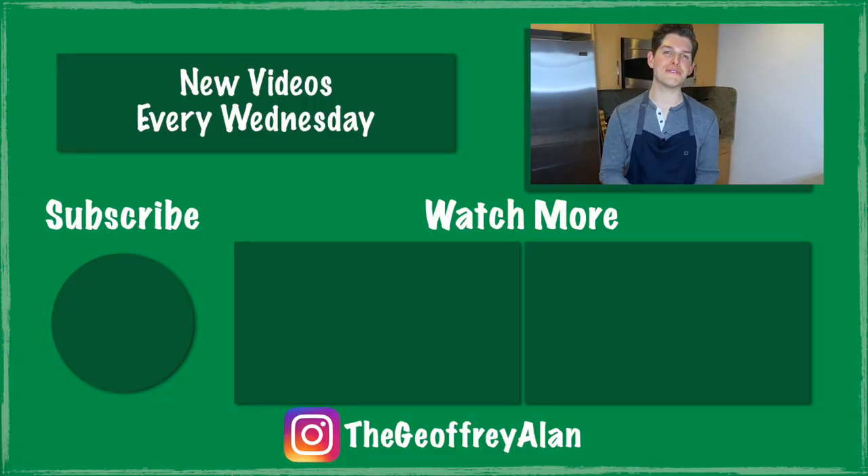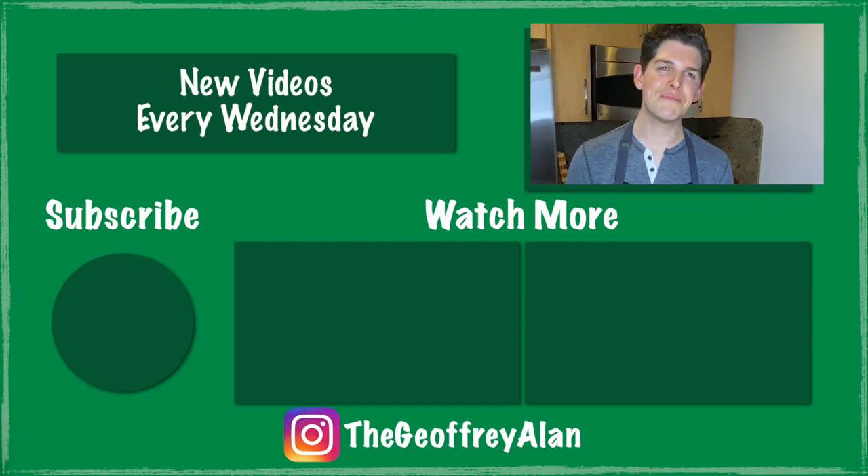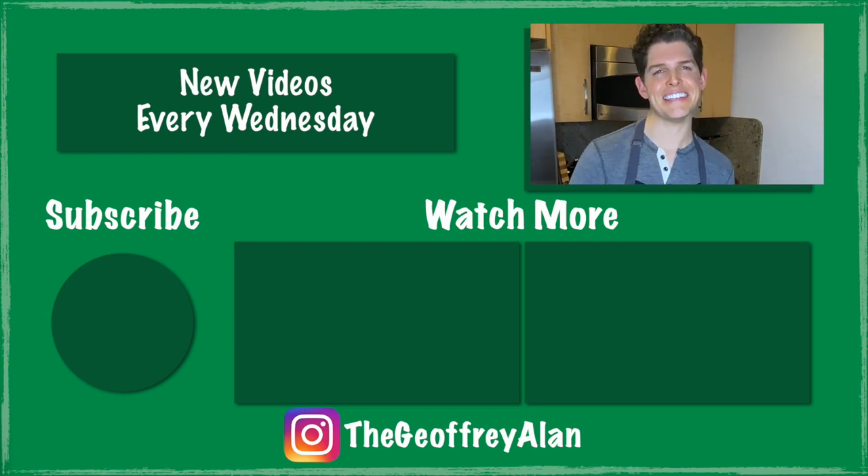I would definitely recommend you give these a try. I really hope you enjoyed this week's video — if you did please give me a big thumbs up and click subscribe. Thank you so much for watching. I'll see you next week.